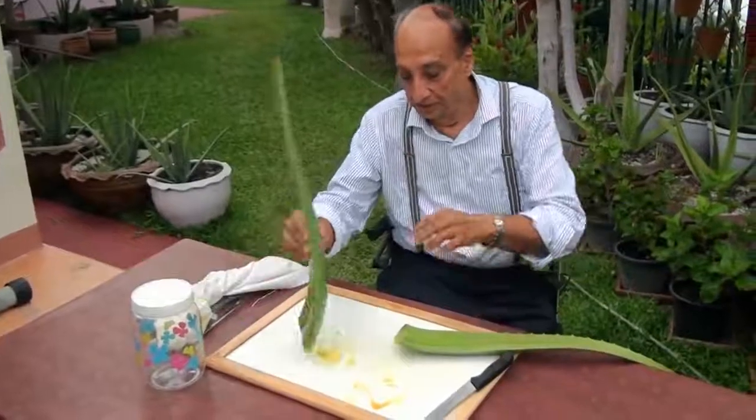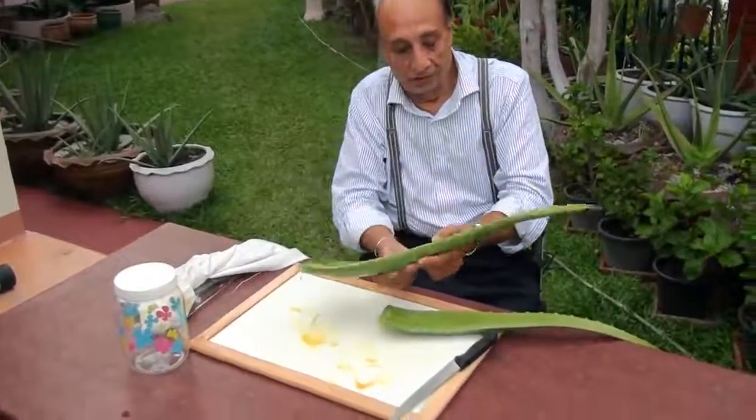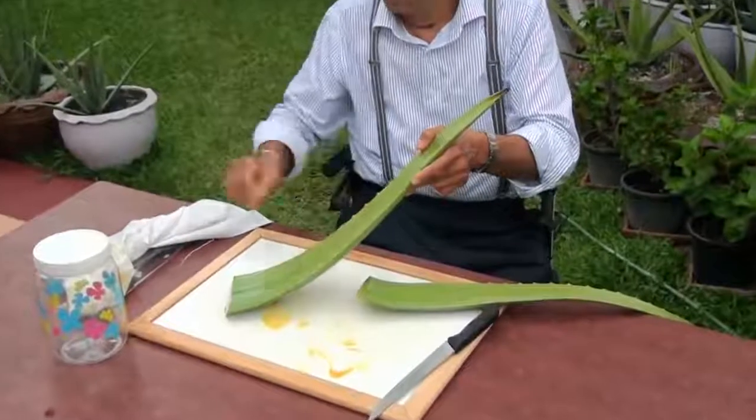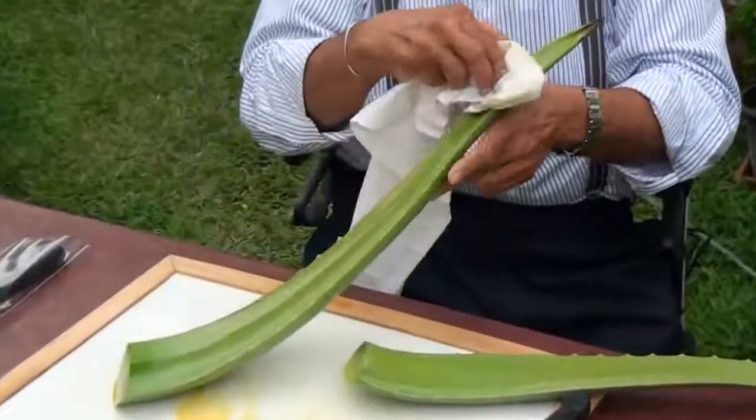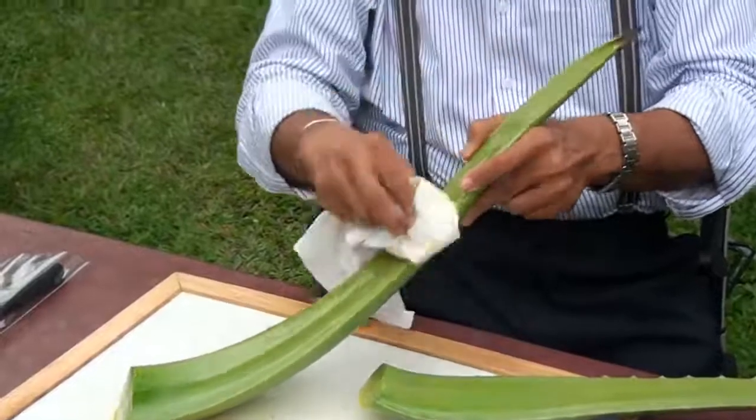If it is two to three years old — three is the best — but older is not even better. Two to three years old is the very best.